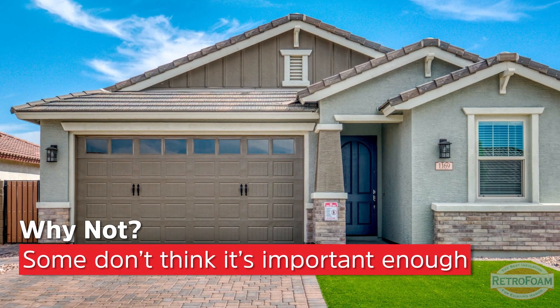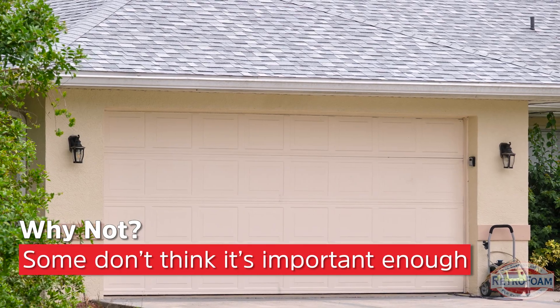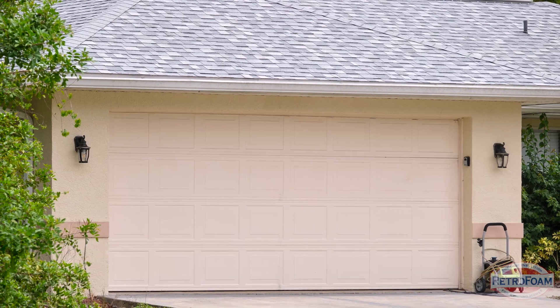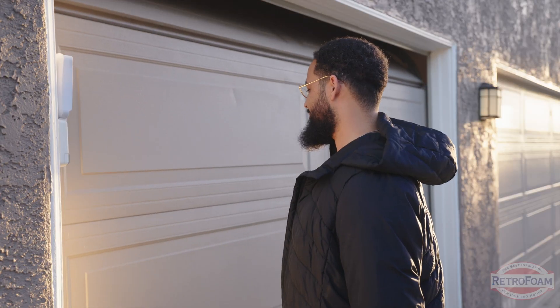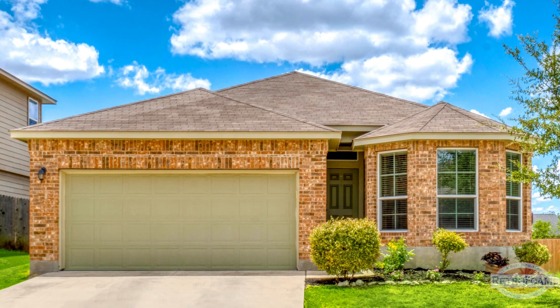Before I tell you why you should insulate that garage common wall, let's talk about reasons why people don't. First and foremost, they just don't think it's that big of an issue. They don't think they need to because the garage is going to block any kind of air movement, but what they're not considering is that the large garage door is actually a big source of air movement into the garage, which then will be into your home.